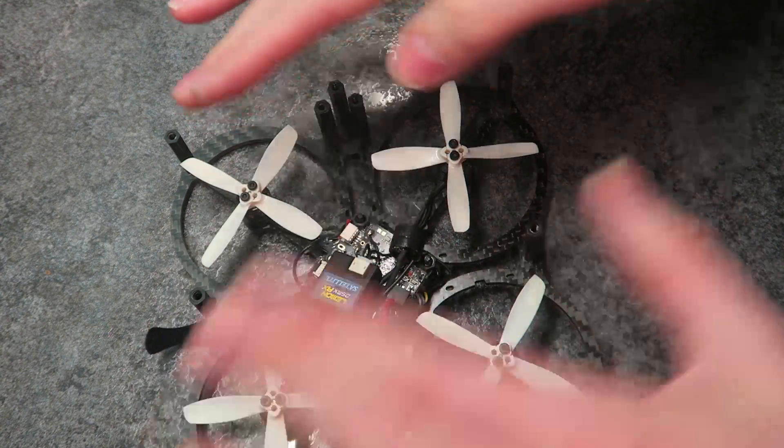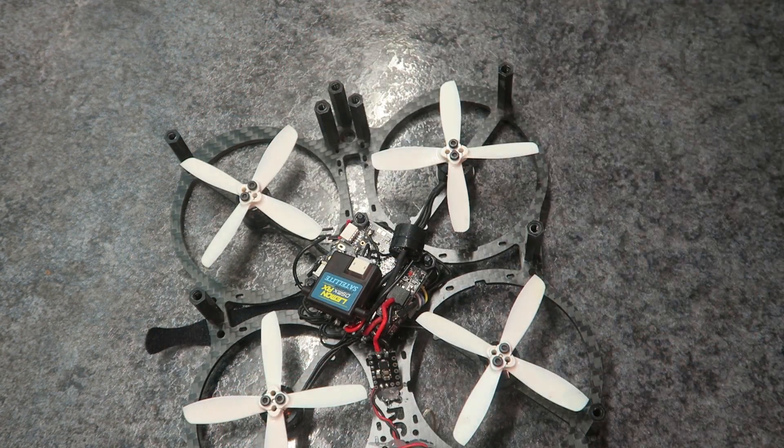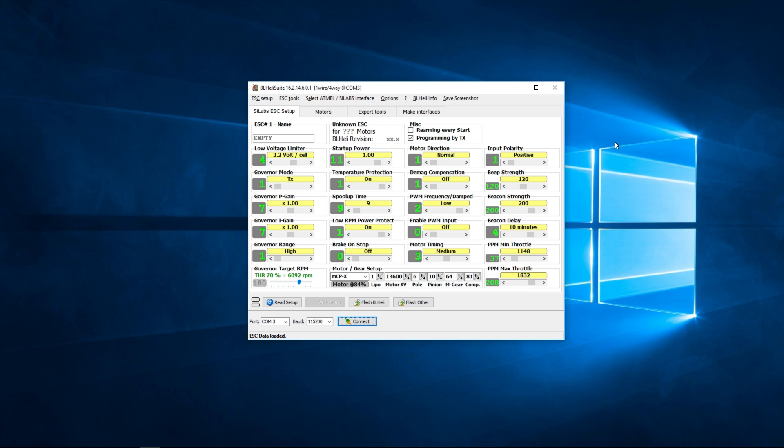The last thing to do is put the top on, and then we need to change the motor direction in BLHeli so everything is running the right way. Here we are in BLHeli Suite — it's an ESC tool which, if you have BLHeli flashed to your ESCs, lets you change various settings. All I'm interested in is changing the motor direction so the motors go the correct direction on the Typhoon board.